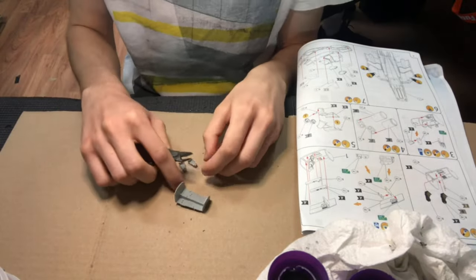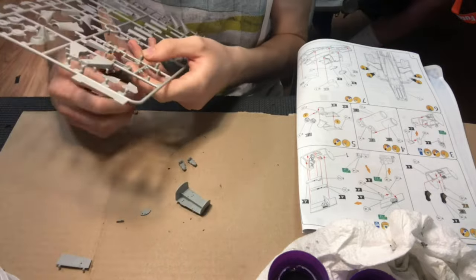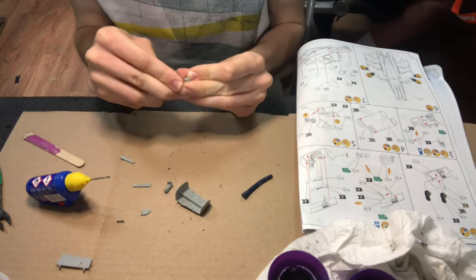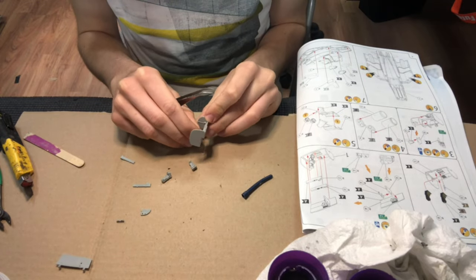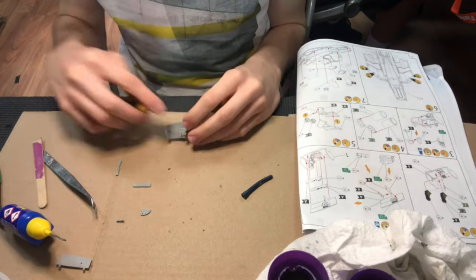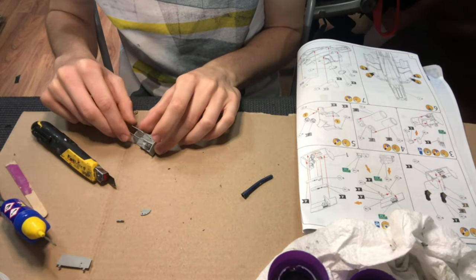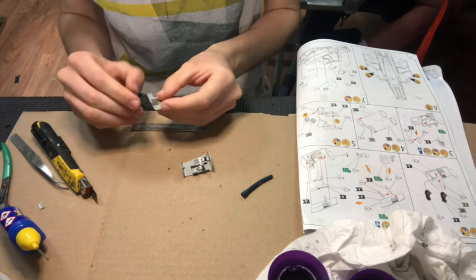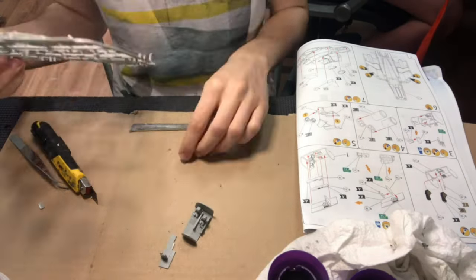After giving all the sprues a good wash in warm soapy water to get any oils and residue off to allow the paint to stick, I then started assembling the cockpit. The cockpit was made up of some seats, the joystick, and a few instrument panels with some nice little details. I used a nail file to clean some of the excess sprue off, and then glued the parts together using the Revell contact cement. Overall, the fit of the cockpit was really good, and there were some nice little details.